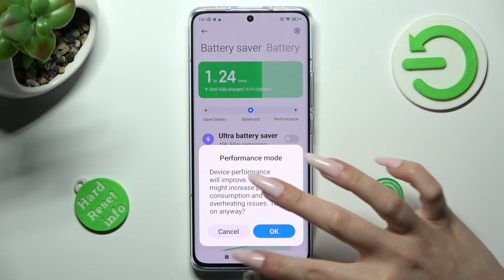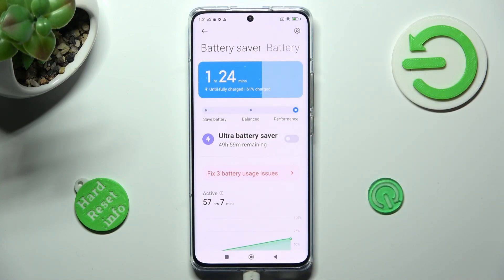As you can see, after that high performance mode is on. If you wish to switch it off, click on Balanced instead.